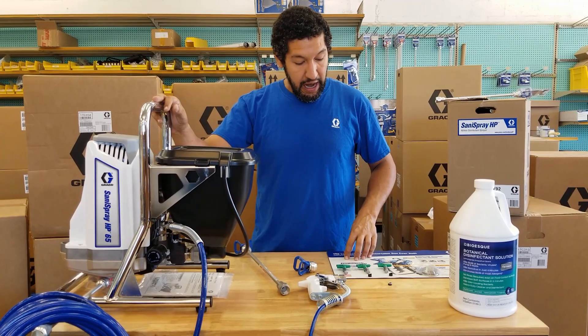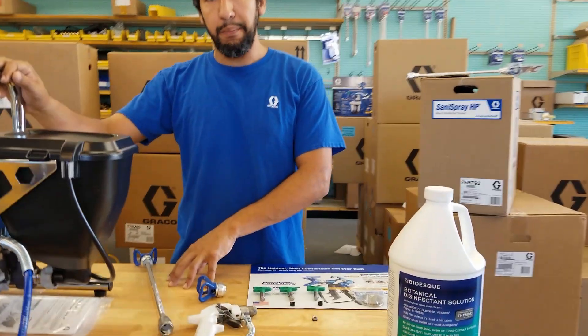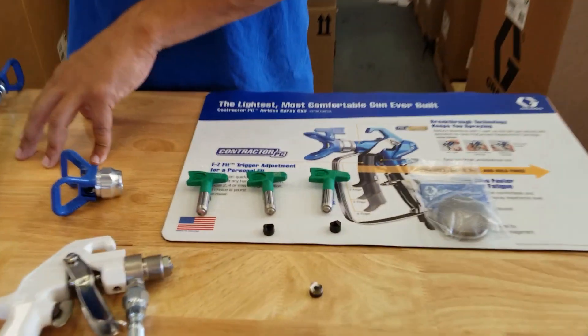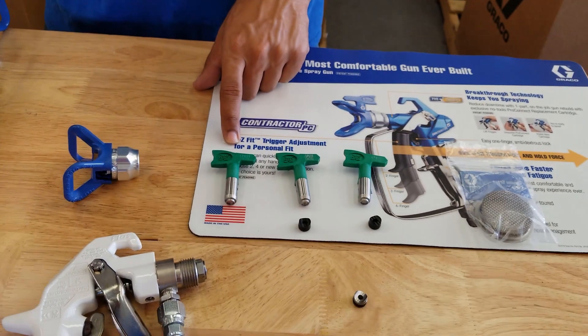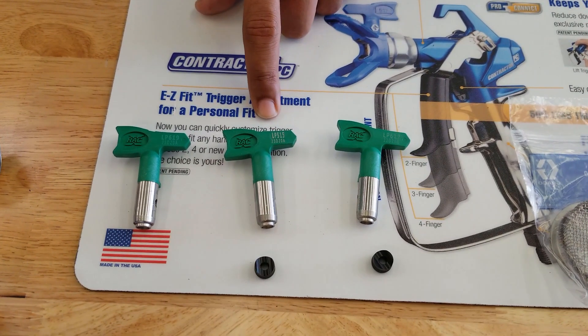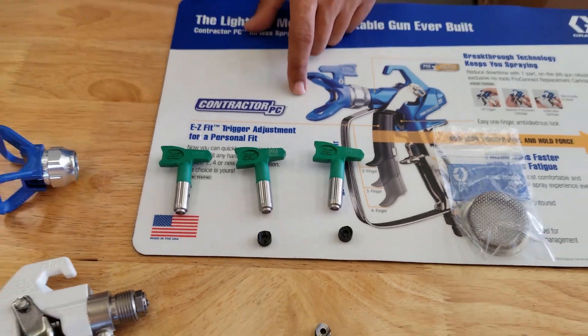Now that I've gone over some differences, I want to highlight that this unit comes with three spray tips and an extension right out of the box. As far as I know, no other units are coming with this many accessories. It includes a 619 low-pressure tip, a 515 low-pressure tip, and a 617 low-pressure tip.